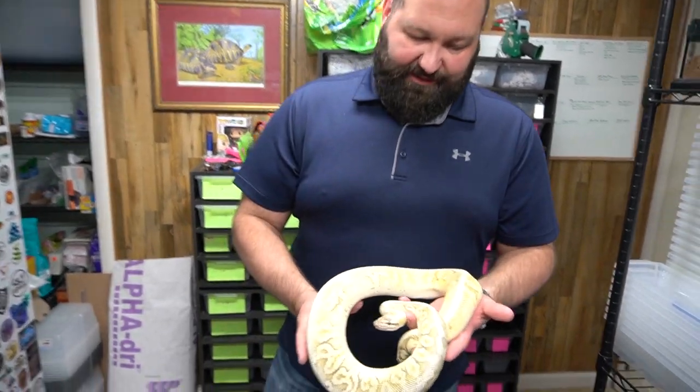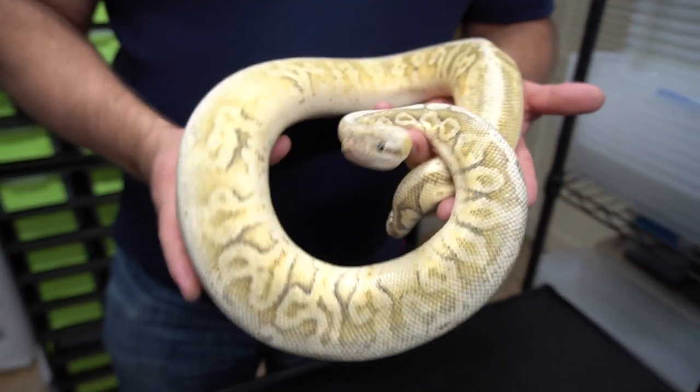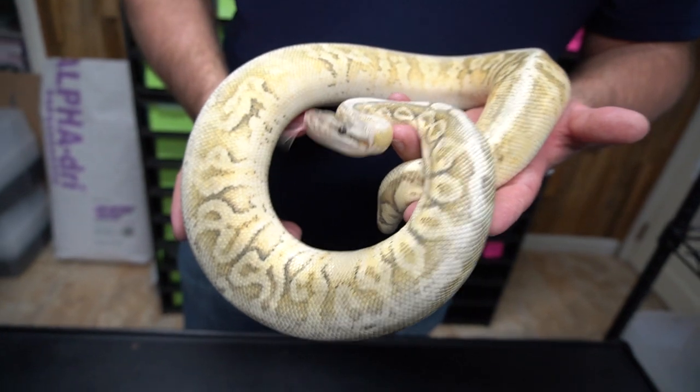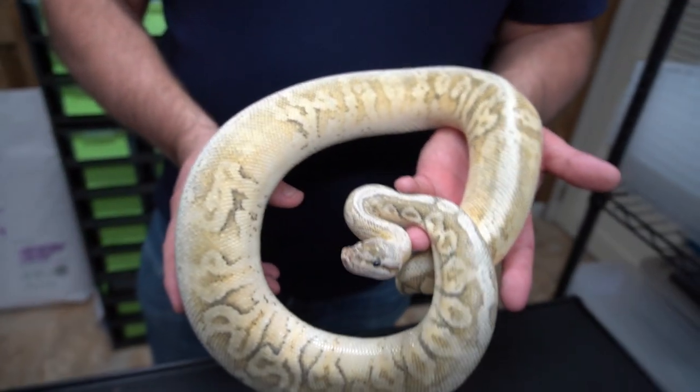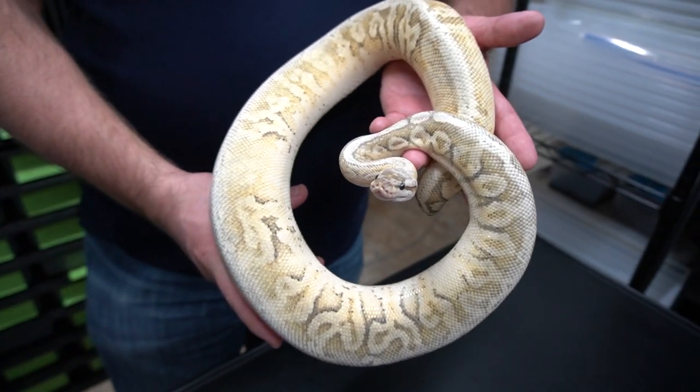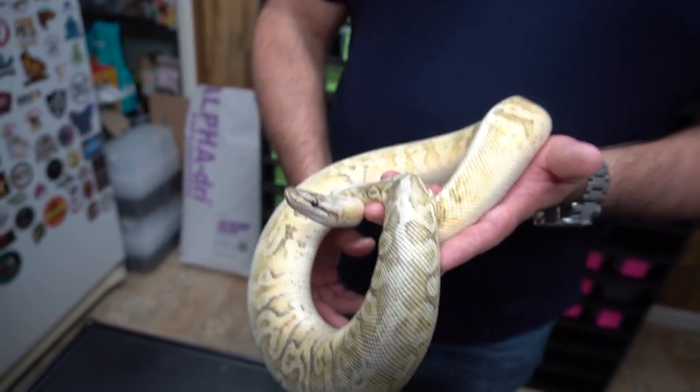She's always trying to bite me. This is the super pastel fire calico hidden gemoma — she has a lot of fading in her. Some Darth Vader? No? But she's always ready to go — she's beautiful.